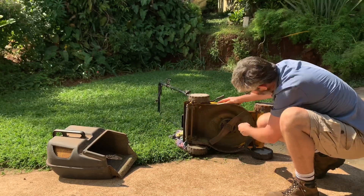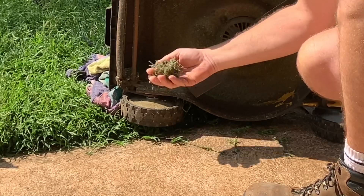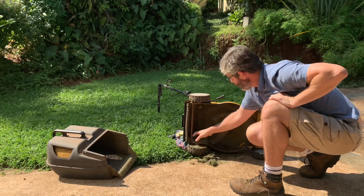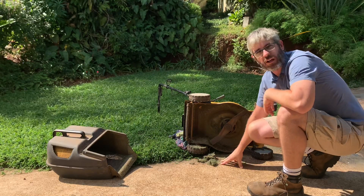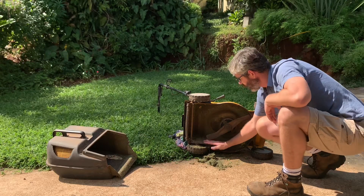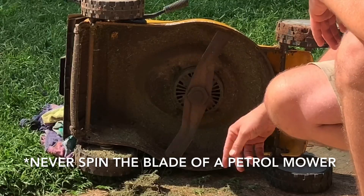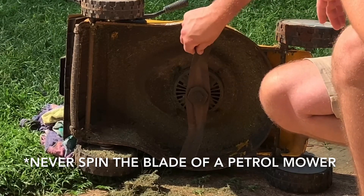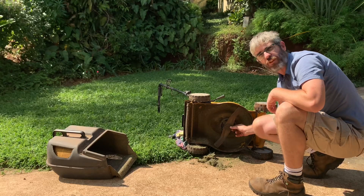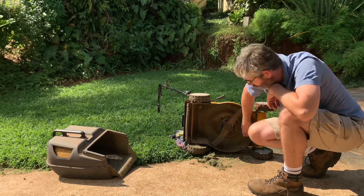Open it up — you can see this hasn't been cleaned since it was last used. Ideally you should be cleaning this, as it can cause rust and it can also spread seeds. If you're cutting an area where there are weeds, the seeds can get stuck in the undercarriage of your machine and then be spread to the next area you're cutting. You also want to make sure there's nothing caught in your blade and that the blade is in good condition — nice and tight with no movement on it.